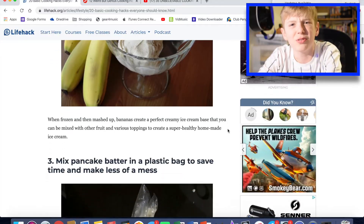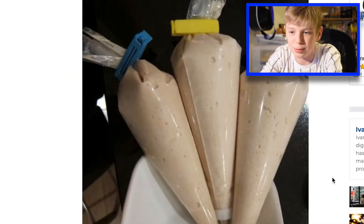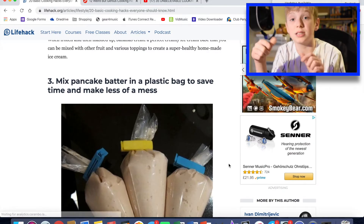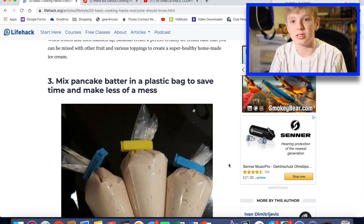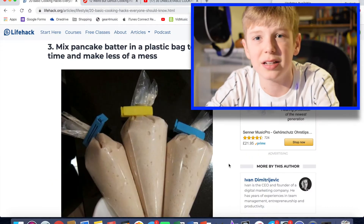Mix pancake batter in a plastic bag. I wouldn't mix it in a bag — that looks like a piping bag to me. I'd say mix it in a bowl, then put it into a piping bag so it doesn't have to be poured. But even then, it's just a bit pointless, really, because you'll still have mess to clean up. Just clean up the mess. Don't be lazy.